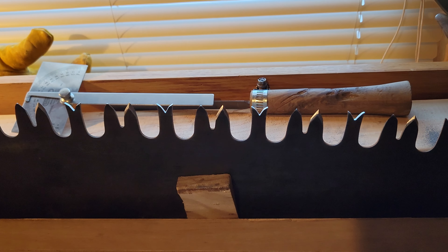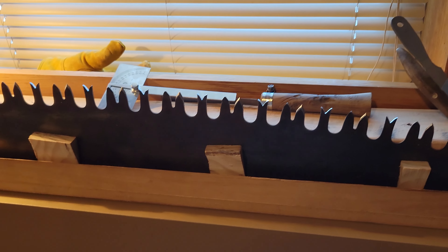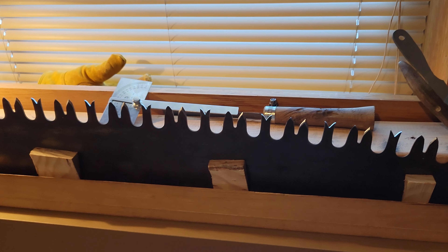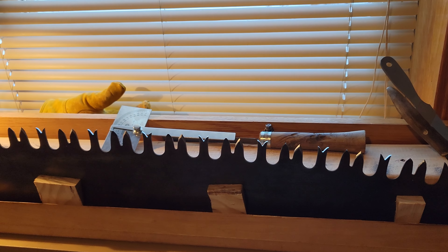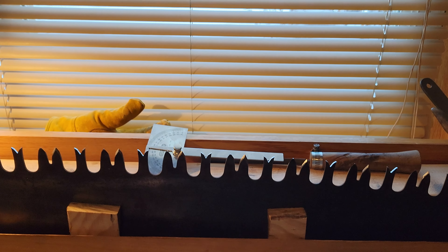I'm going to leave the rake angle at 30 for now. If the edge is a little bit weak in hardwood I might add a slight secondary bevel to it, but I'm going to keep it as is for right now. The rake is about 30.